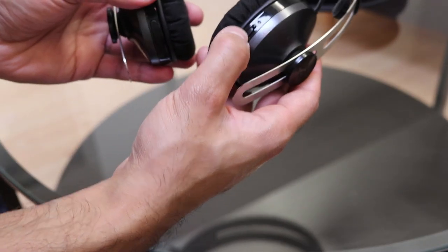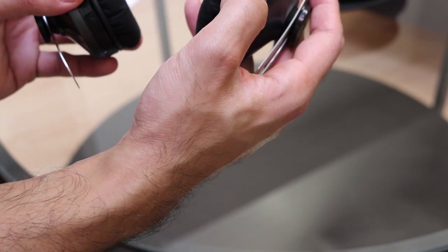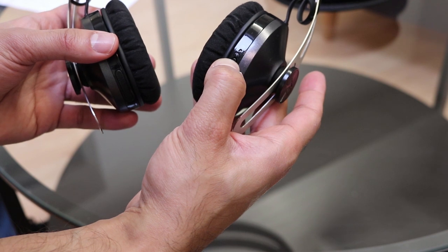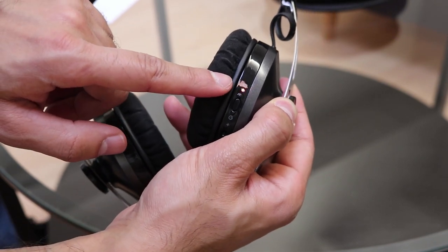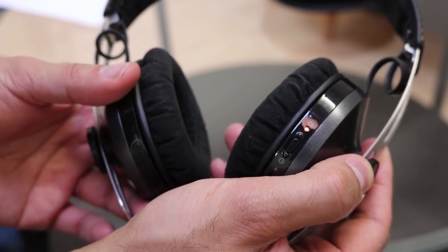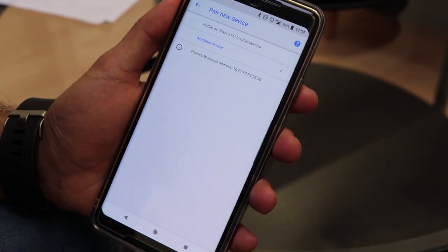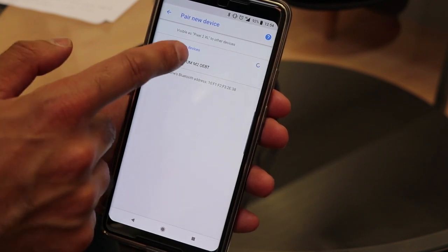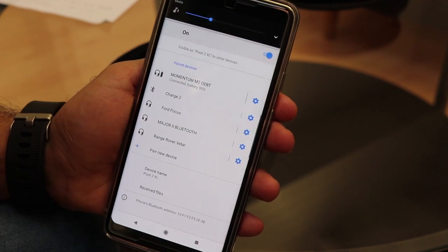If you want to pair the headphones with your phone or laptop, hold down the power button for about seven seconds and the light should start blinking, alternating red and blue. You hear an audio confirmation saying 'pairing.' The light flashes red and blue as it searches. Go to 'pair new device' and it will start searching — you can see 'Momentum M2' comes up, so you just select that and it's connected.